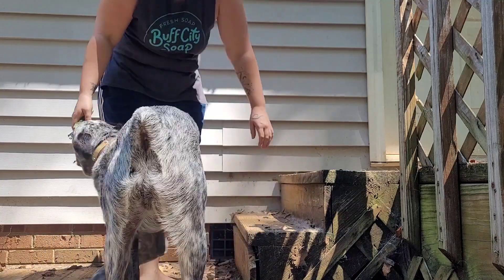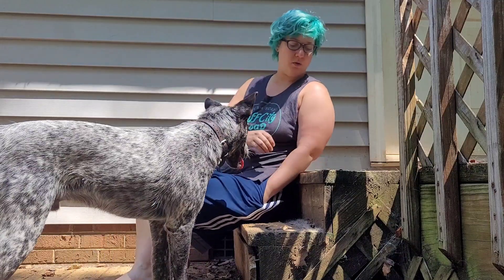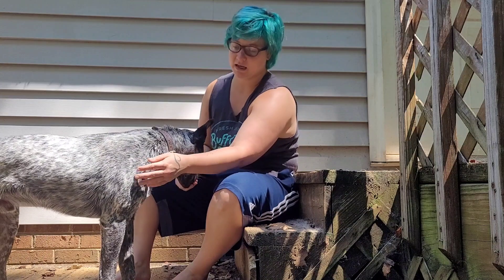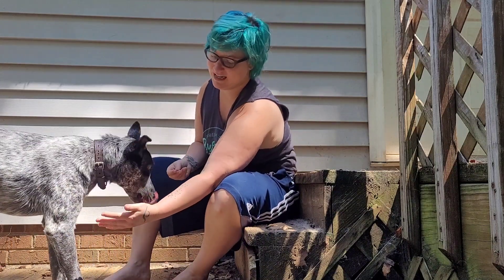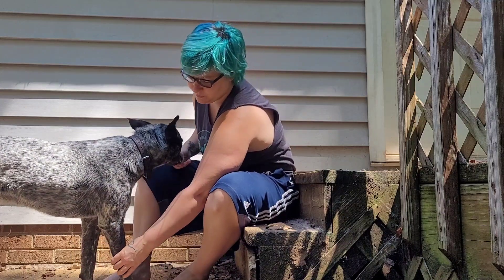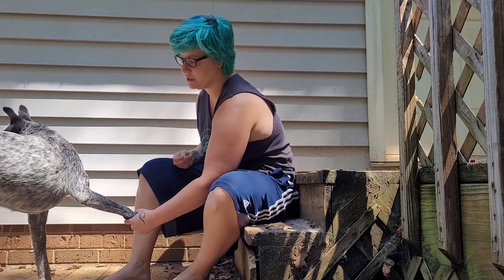Prior to this step, we always want to make sure our dog is okay with us picking their feet up. I've got a treat in my hand and I'm going to let him lick at it while I'm touching his shoulder. Notice he's not backing away — if he was backing away, we'd start slower.